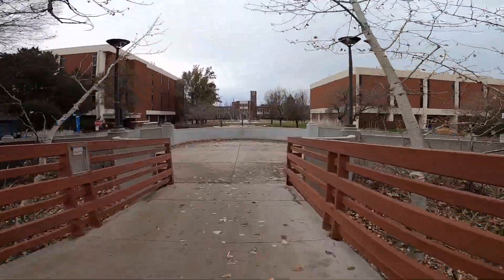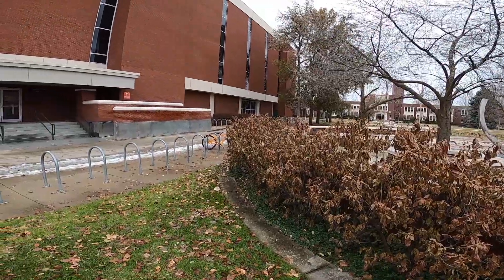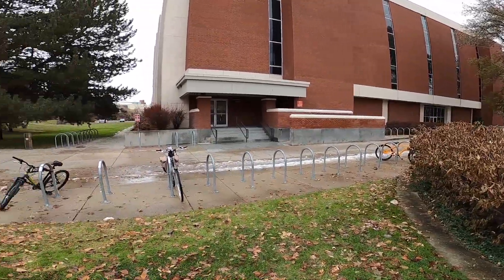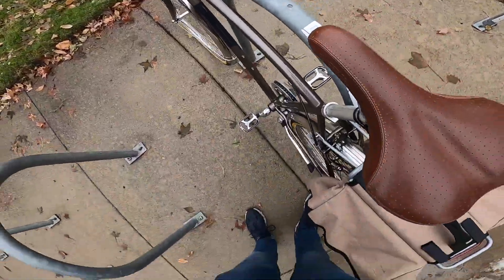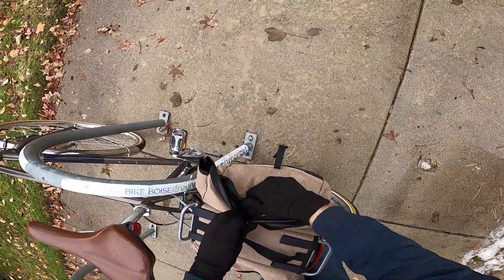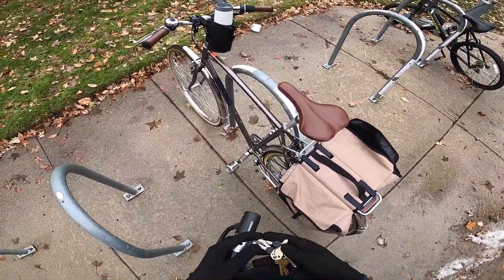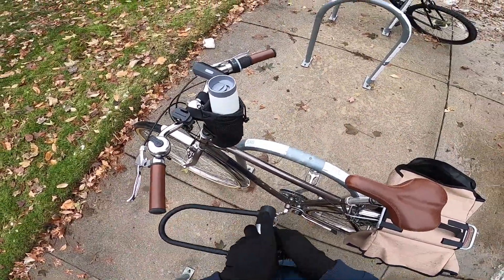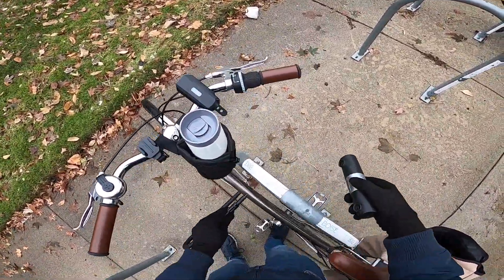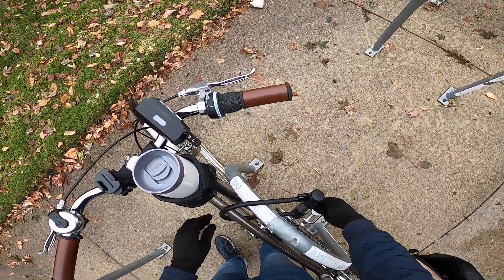Next, we're headed over to the Boise State University campus. At this location, we have what are called staple style racks. These racks I actually like quite a bit. One of the things you'll notice is there's a lot of space between bike racks, so if multiple people are locking up there, it's really easy to find space without getting in each other's way. Another thing you'll notice is the racks are positioned parallel to your bike instead of perpendicular, so it's really easy to find multiple places to make contact between your lock and your frame.